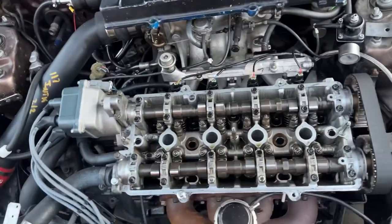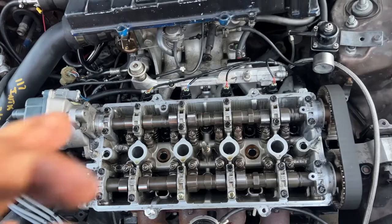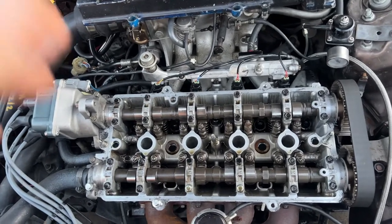Pardon me if this video is a little all over the place. Okay, we're fixing to put these bolts in. We got this ready to go — somewhat, sorta, maybe.